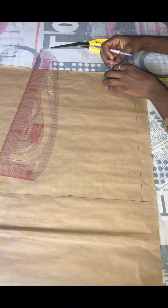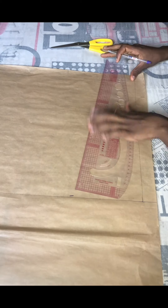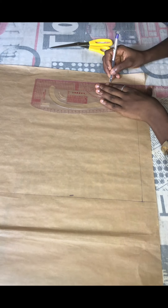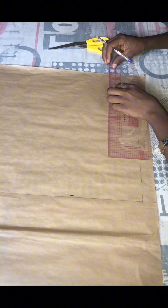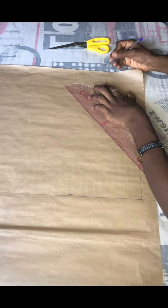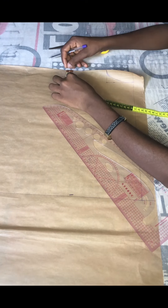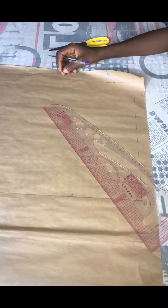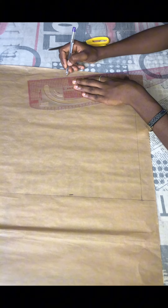From there I'm going to get our neck, which I gave three inches wide and came down by one and a half inches for the neck depth. I'm going to connect that with a straight four-corner line and give this a nice curve. You can draw your round neck without drawing it in four corners. I'll be going down from my shoulder by one inch for the shoulder slope and connecting this line to the neck.